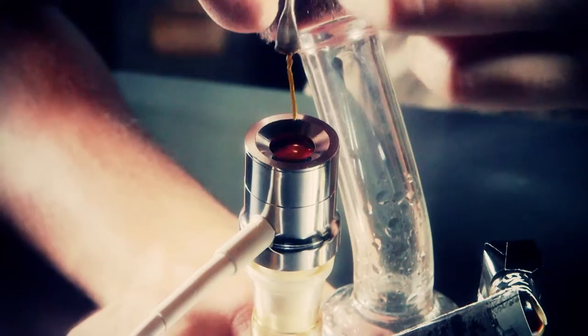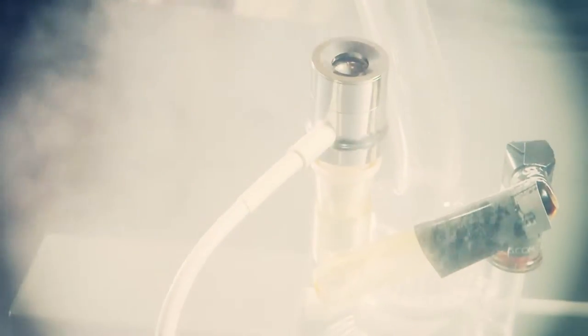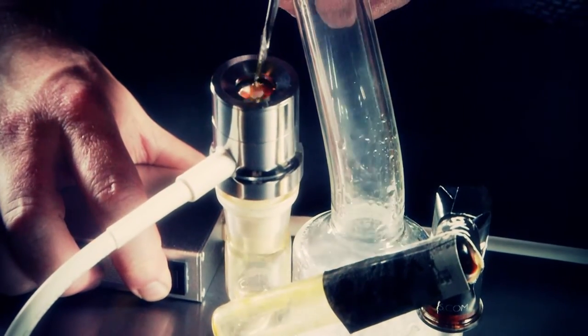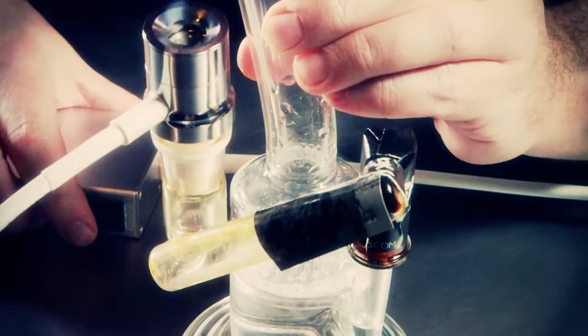There's no build up on the elements so switching wax provided instant flavor separation with no muddling from leftover dabs. The TN-01 provides a super clean and efficient experience with powerhouse hits. Another amazing thing is that even after several dabs the unit is cool enough to touch and pack away with no problems. The TN-01 really nails it.